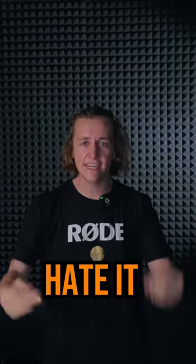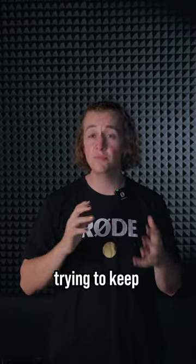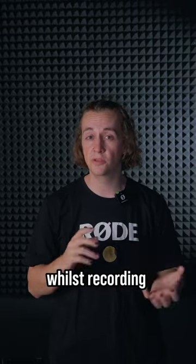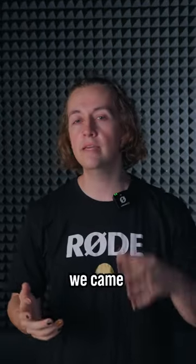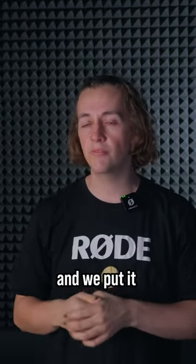Don't you just hate it when your audio sounds like garbage! Trying to keep audio levels sounding good whilst recording on the fly can be a huge pain. So, to fix that, we came up with Gain Assist tech, and we put it in this little guy here, the Wireless Mi.